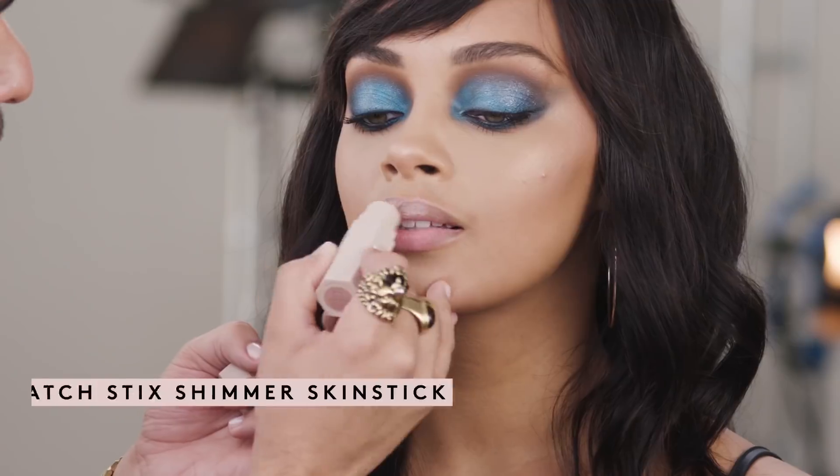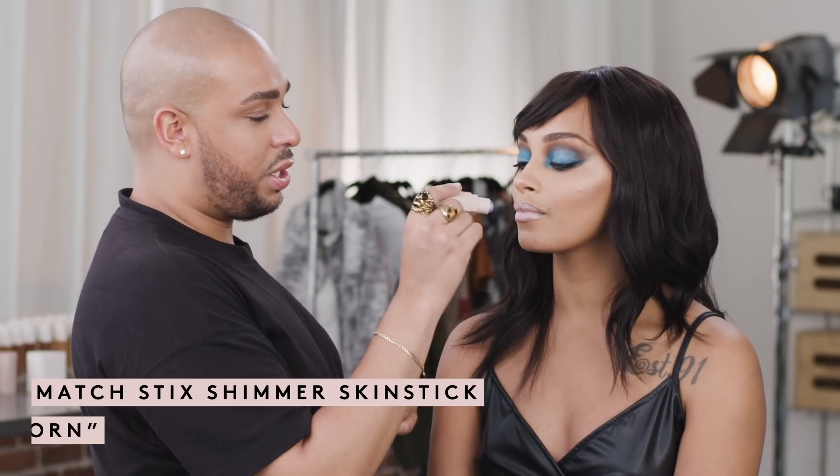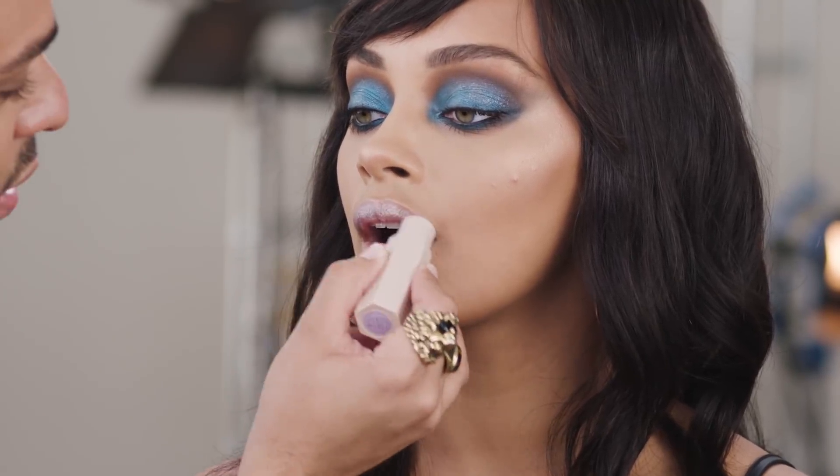I have completed my eye look with some mascara. I'm going to finish my look using Starstruck on the lips. And I'm going to take Unicorn and just saturate the outer corners, working my way into the center, to really create some nice dimension.